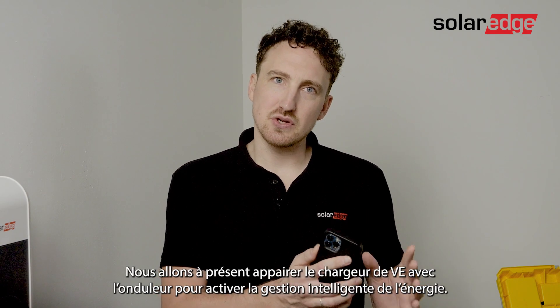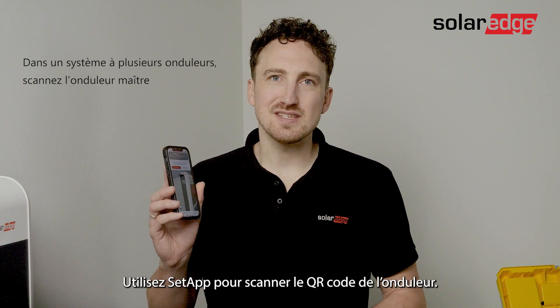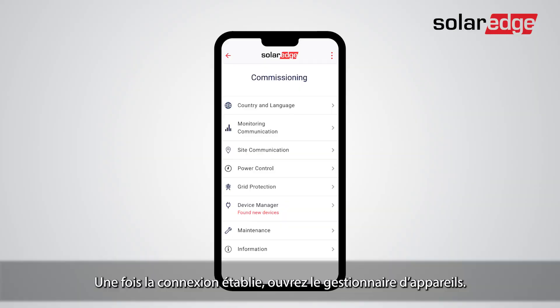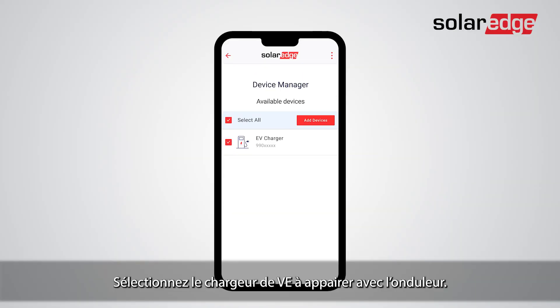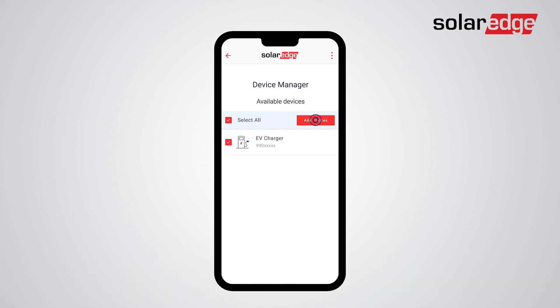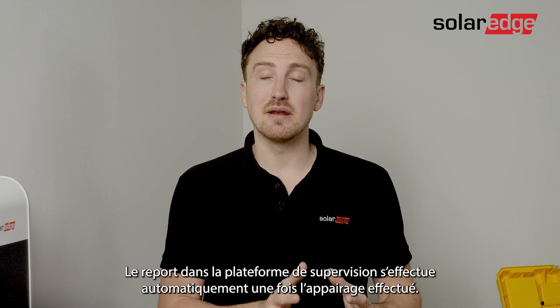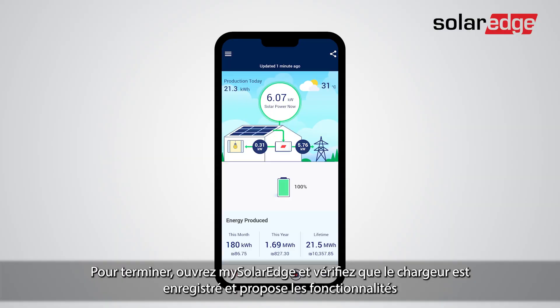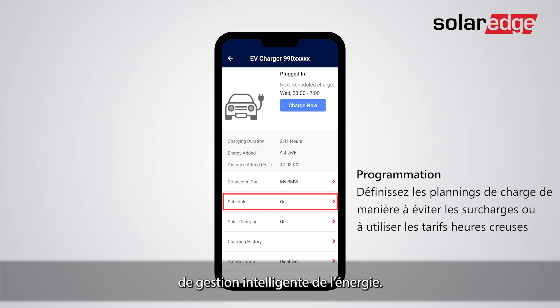Now we will pair the charger with the inverter to enable smart energy control. Use the SetApp to scan the QR code of the inverter. Once connected, open the device manager, select the EV charger to pair with the inverter, and tap Add. Your EV charger is now successfully paired with the inverter. Monitoring registration will happen automatically once paired. The last step is to open mySolarEdge and see the EV charger is registered and offers smart energy features.